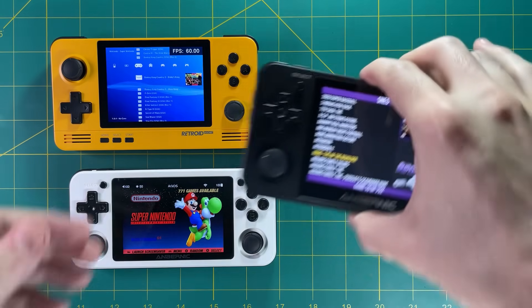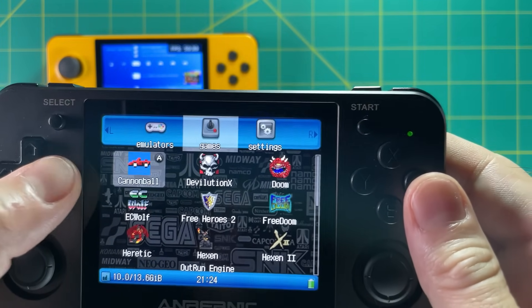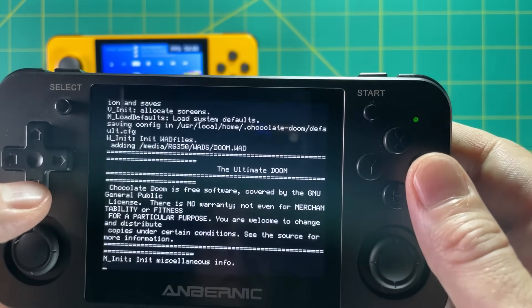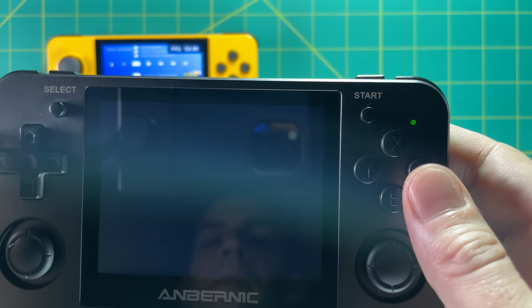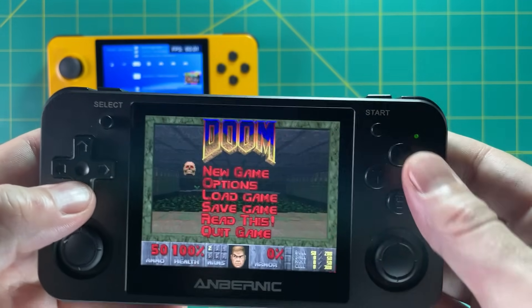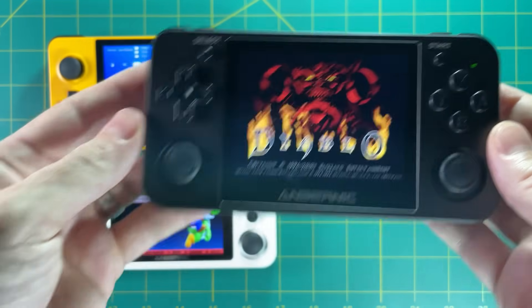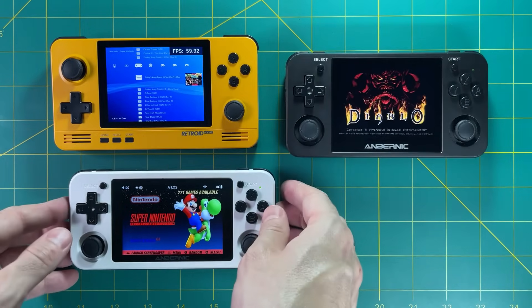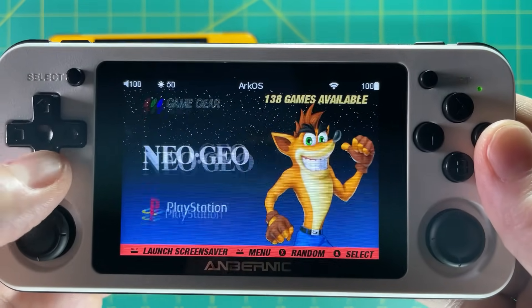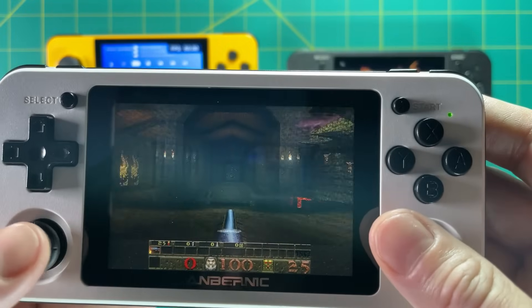The RG350M is unique in that it has a bunch of different ported games — someone has taken original games and recompiled them specifically for the device's operating system, which has been around since about 2014. So there's a lot of support — Doom works perfectly, you can play Quake 1, 2, and 3, and even the computer version of Diablo. The RG351P also allows different ports, but it's not quite as robust right now — just Doom, Doom 2, Quake, Wolfenstein, and Cave Story — though I think they'll add more over time.